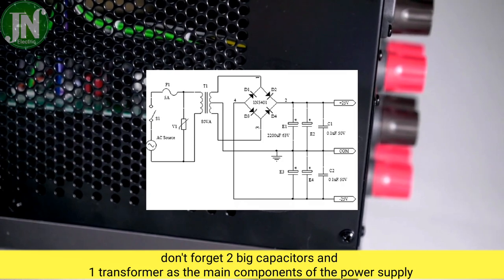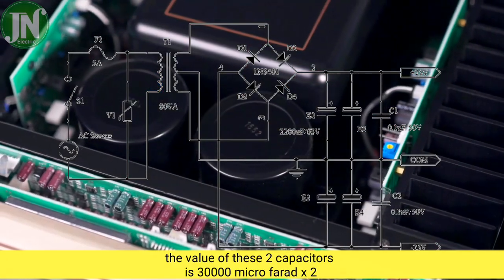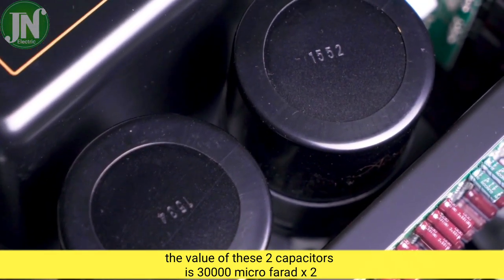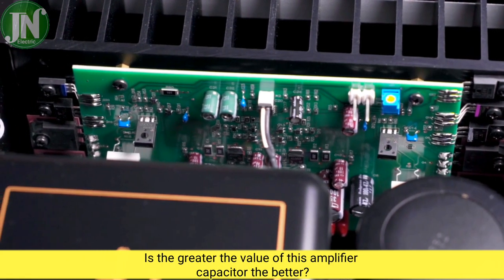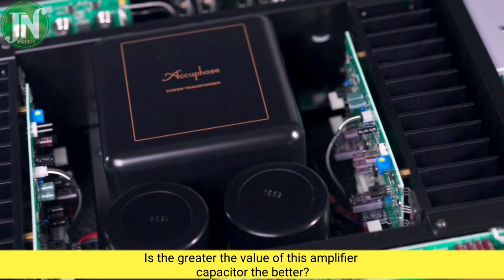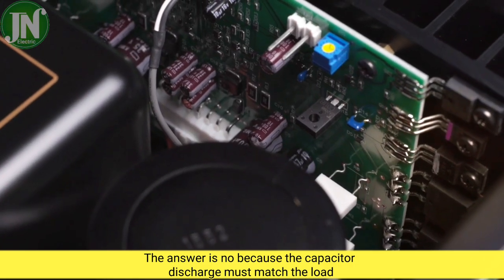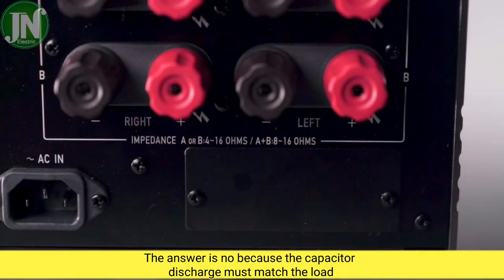Do not forget the two big capacitors and one transformer as the main components of the power supply. The value of these two capacitors is 30,000 microfarads. Is a greater capacitor value always better for this amplifier? The answer is no, because the capacitor discharge must match the load.